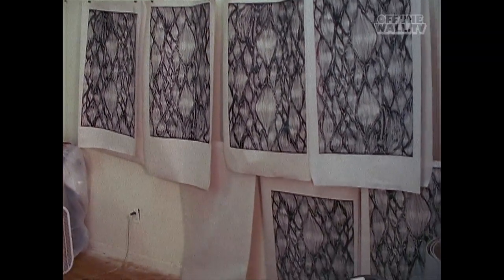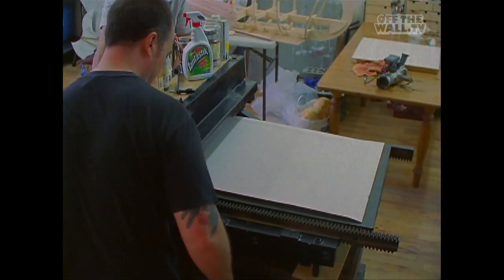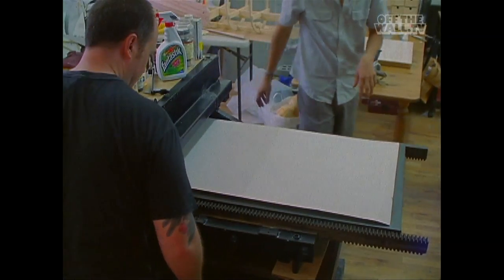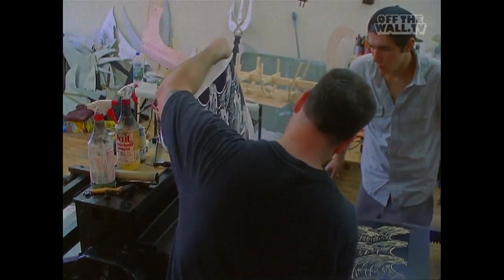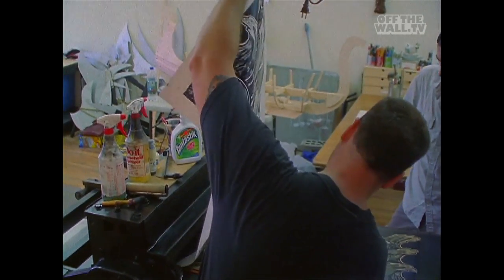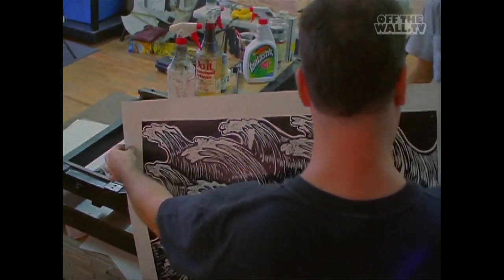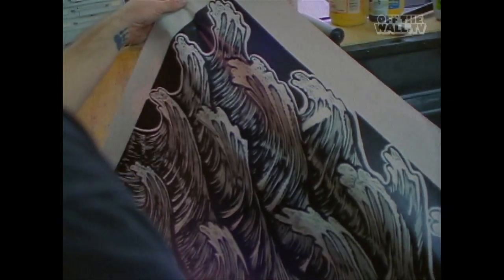When you pull the print it's like opening a present. You can screen print something and that's fine, but when you really start geeking out on this, it's got a different tactility to it. You can see the ink standing up on the surface and that almost makes it kind of leathery.